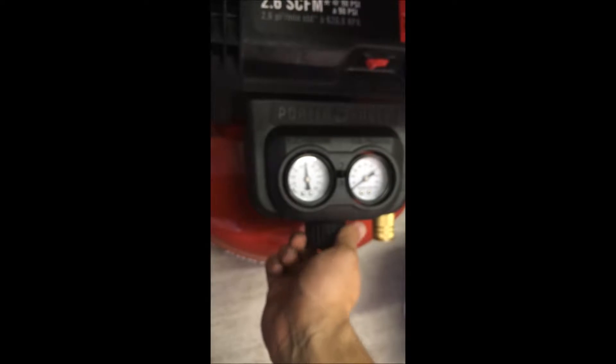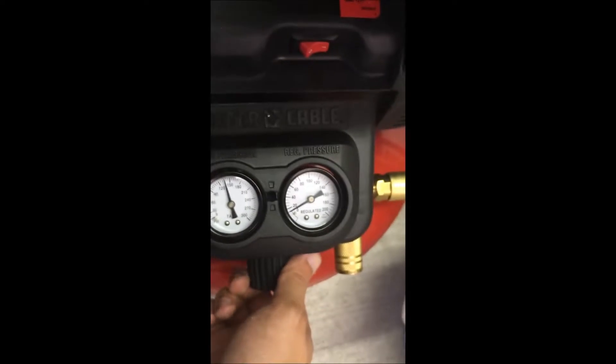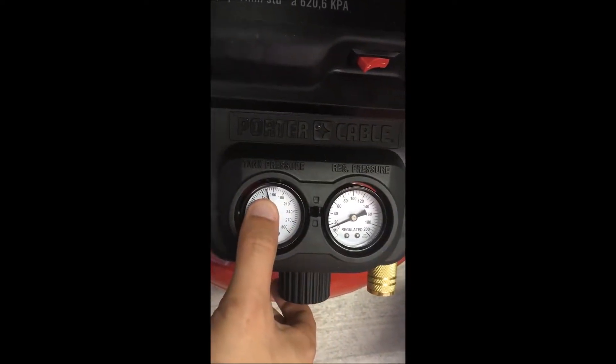What I'm doing is I'll turn the regulator on — it doesn't need much. It'll turn on at the 120 mark, so it's gonna be loud in a second.